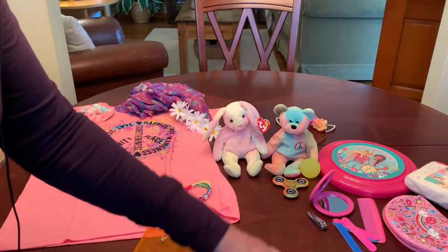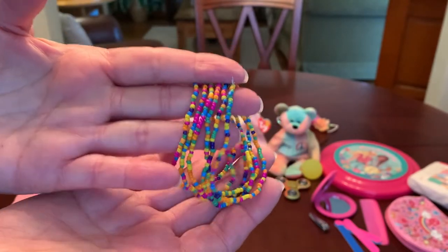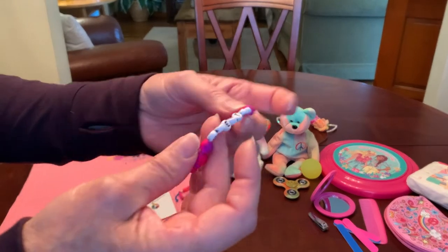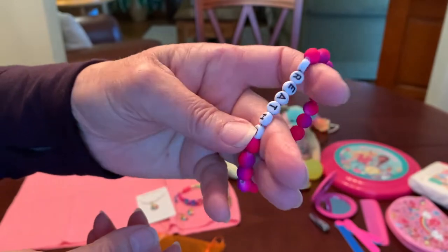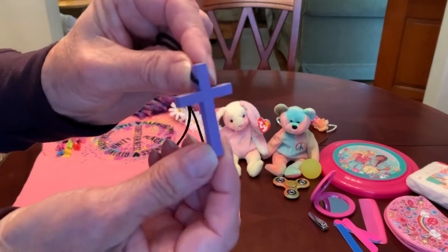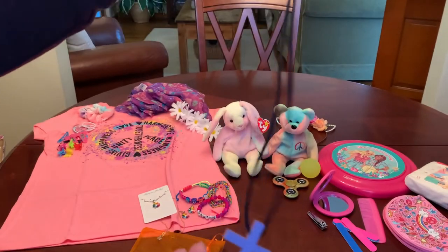Also from Shein are six seed beaded bracelets — they were a dollar but I paid around 30 to 50 cents with my rewards and discounts. I also gave her a bracelet that says 'Breathe' on it, picked up at Dollar General on clearance for probably 50 cents or less. And the last thing in that bag is her cross — I always like to give a cross in my shoeboxes for ages 5 to 14. This one is purple from Hobby Lobby and I added a black satin cord to it.